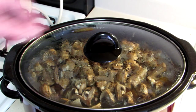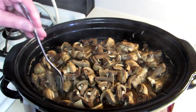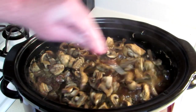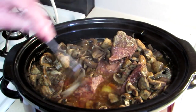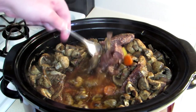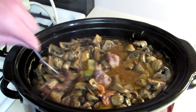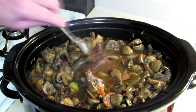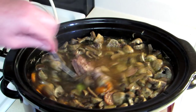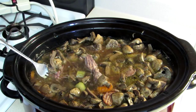This has been cooking on high for about five hours. Let's see if it's done. Is our meat tender? Yeah, it looks like it's probably pretty tender. See that? It's coming apart with a fork. Let's grab a plate and see how it turned out.